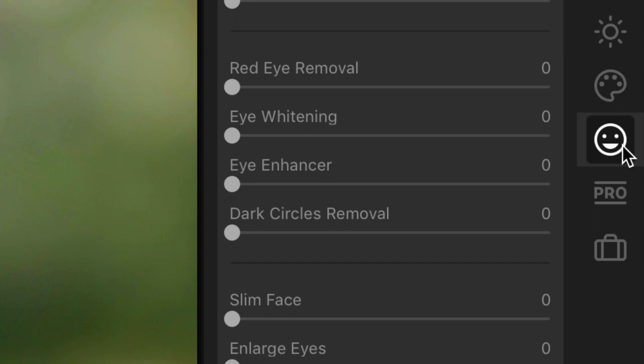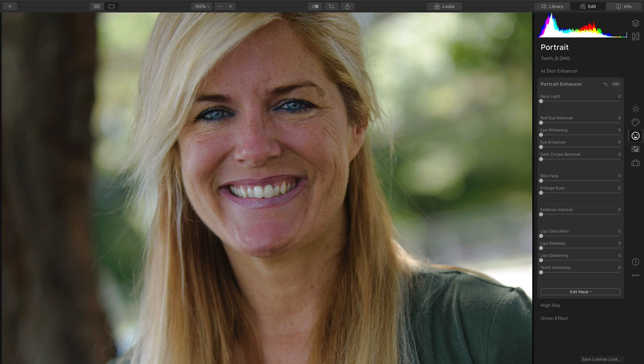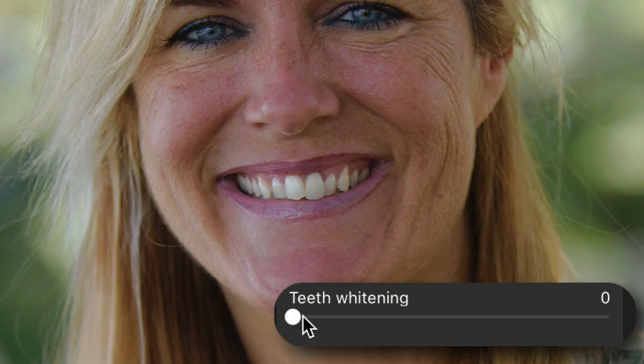Luminar 4 works as both a filter and a standalone application. What we can do is quickly enhance things like the teeth. As I bring that up, you see that the teeth are naturally whitened, which works quite well.